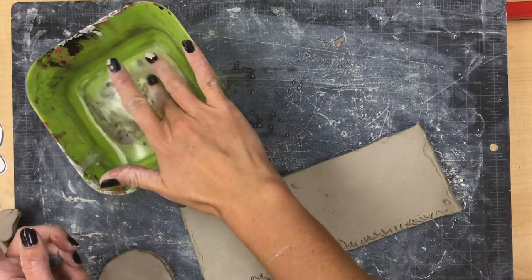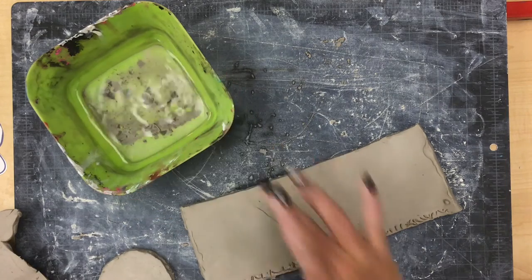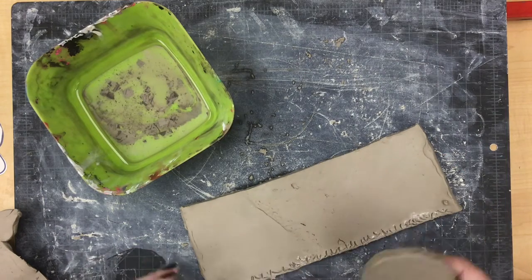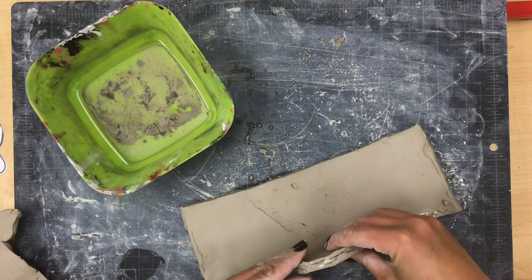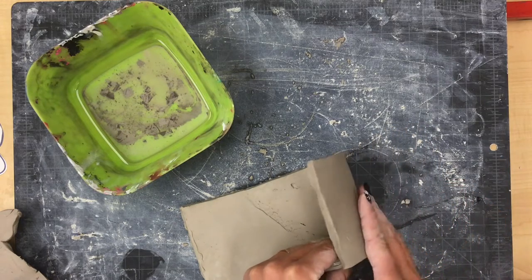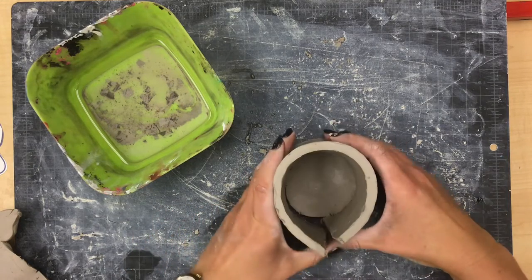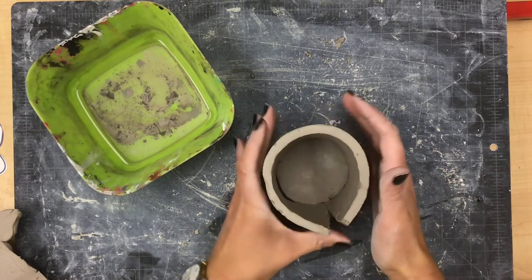A little bit of extra stickiness is going to happen when we add just a few little finger dots of water to act like glue when we stick our two scored pieces together. Now I can take my circle, stick it to where I scored on the bottom of my rectangle, and slowly start to wrap it around. You might have to mush it together a little bit to get your pieces to fit correctly so that the edge of your rectangle meets in the middle.